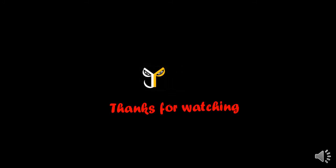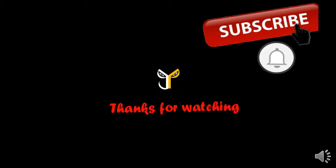Thanks for watching J.P. Store. Like and subscribe this video. Subscribe our J.P. Store channel. Click the bell button.